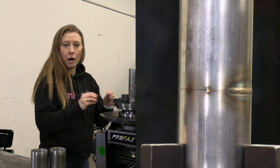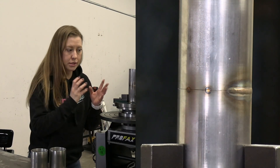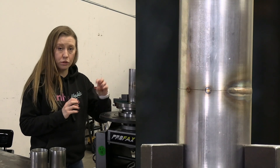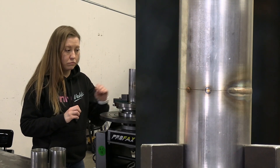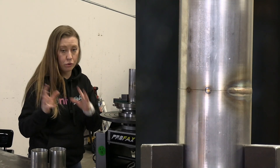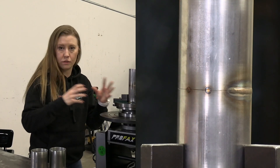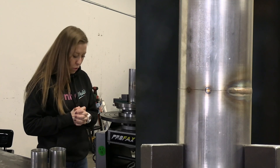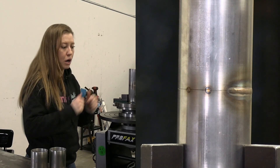Once I set it up the way I want, I'll show you how a proper weld looks on stainless steel. If you weld it too fast, it's not going to look good and it won't hold strong. If it's too slow, it's going to overheat. You still have to balance speed with amperage and everything.